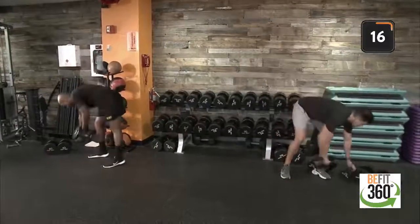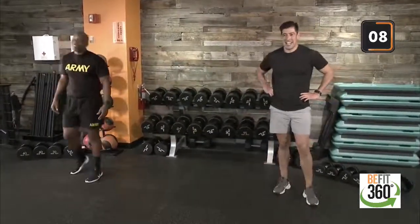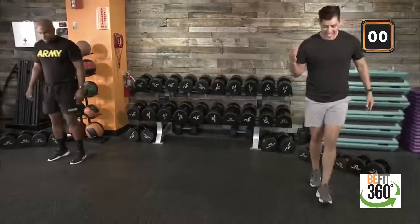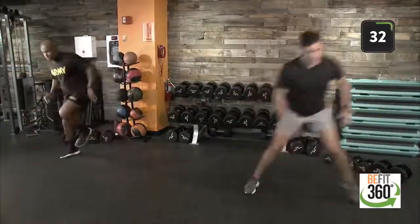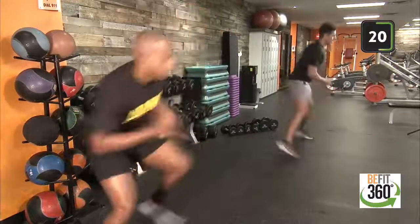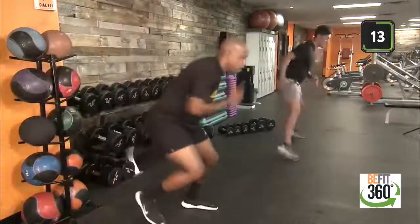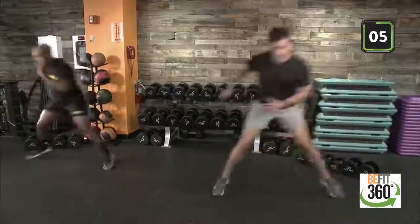Dropping both weights. Looking at getting that heart rate elevated. Five seconds — we have that triple switch hold and five ice skaters. Starting on the left side with three high knees: one, two, three. Nice pause. And then five ice skaters — nice lateral balance. Then one, two, three. Good. Really stick that pause. Try to stay on the balls of your feet. Ten more seconds. Good. Out in five, team. And finish that one out.